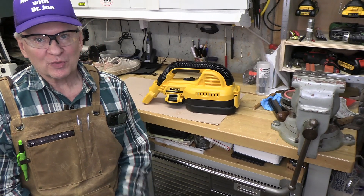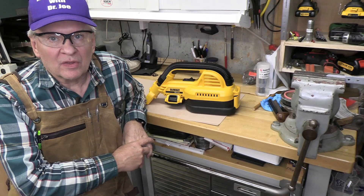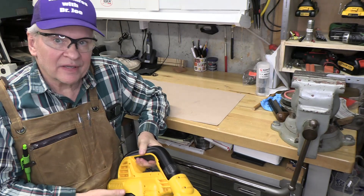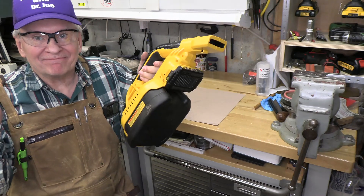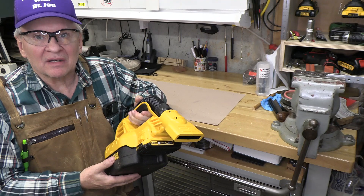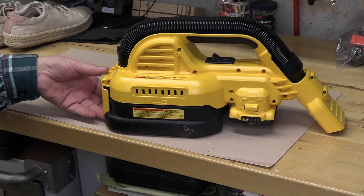Hi, welcome back, this is Adventures with Dr. Joe. I got a great comment from one of the reviews after I did the review of this DeWalt wet-dry vacuum — he said, okay you did the dry, but show us how it works with wet. I didn't do that and I'm really sorry, so let's take a look and see how we can vacuum up wet water. We can do it right now.